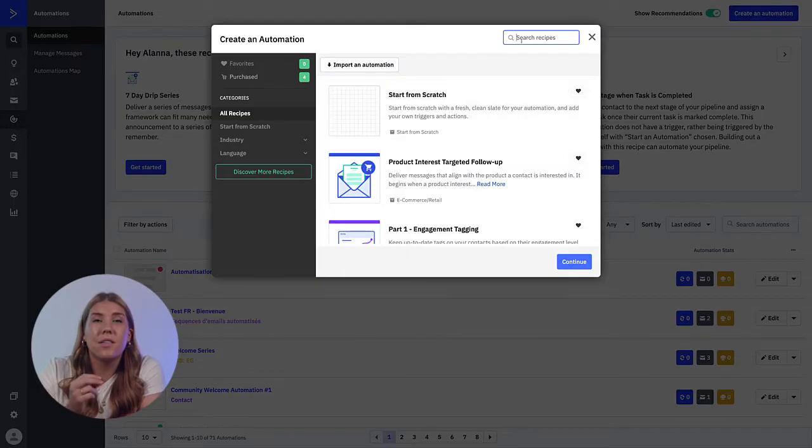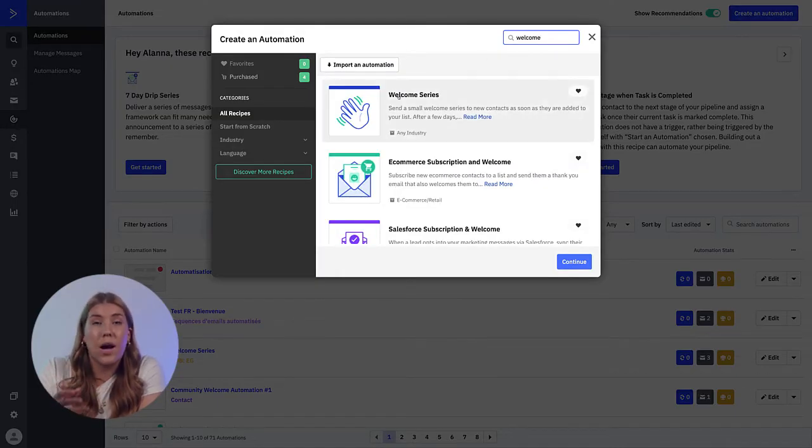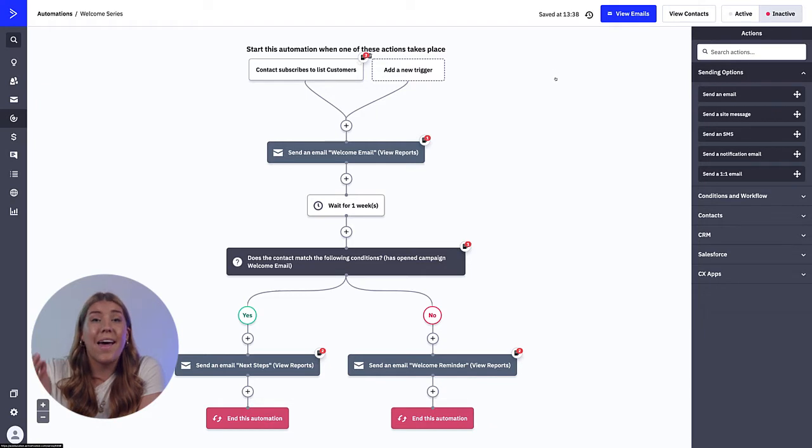First, a contact activates a trigger — like "contact subscribes to any list" — and enters the Welcome Series automation. Then, an initial Welcome email is automatically sent following the trigger action.